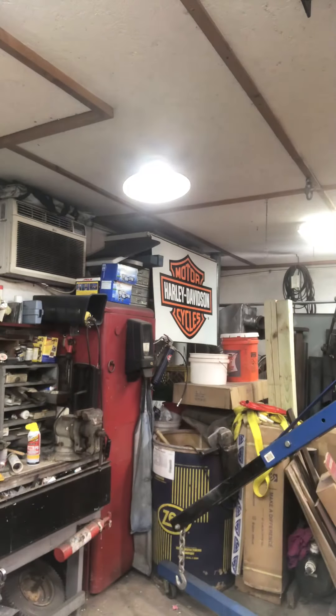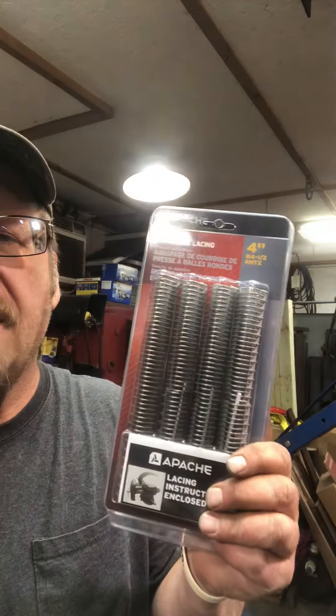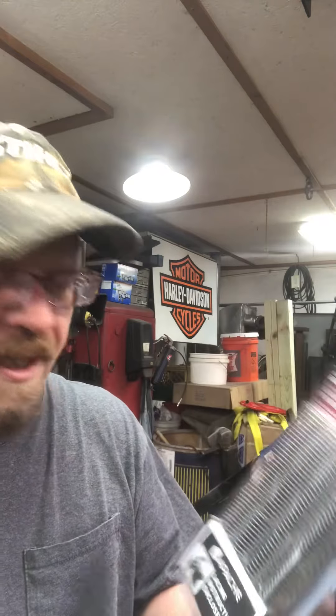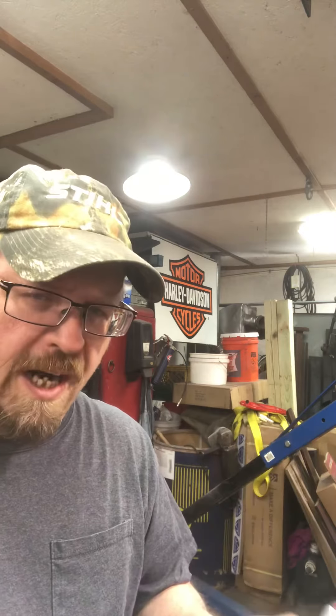Now I have to lace the track back together, and to do that I use a special kit. Farmers have been using these for years to do combine belts and whatnot, but this is a Baylor belt lacing kit. They're not cheap — I think I paid like 30 bucks for this — but it's a series of staples. You put half the staples on one end of the belt and half on the other end, then both sets mesh together and you run a metal rod through the middle to connect the two, and you basically have a hinge that will roll around a pulley. It's an ingenious system.